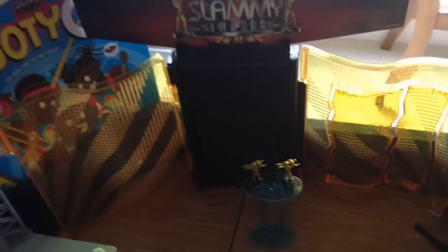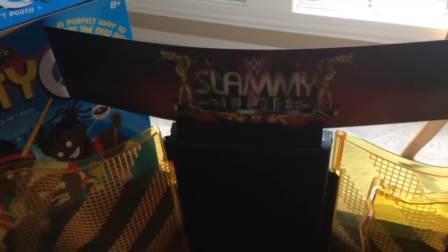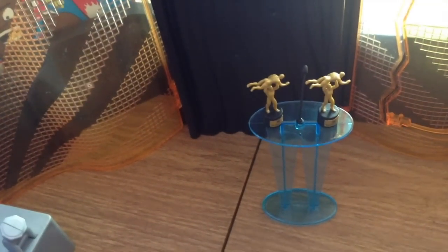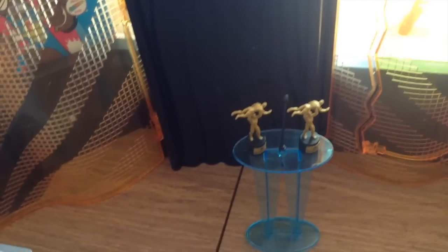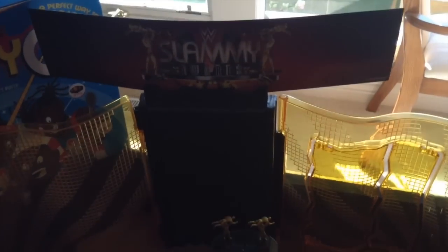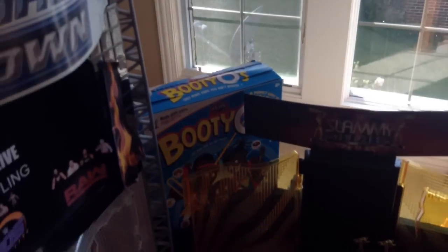We got the two WWE NXT Takeover series tube men sitting on the stage with the DVD logo, and then the normal Mattel stage — I can't wait for them to update it. There's my custom flag hanging out. The new Slammy Award Anarchy playset — pretty nice — with a breakaway little door. It says 'Slammy Award' with nice printing, a podium with two Slammys, and the podium is blue which is great.